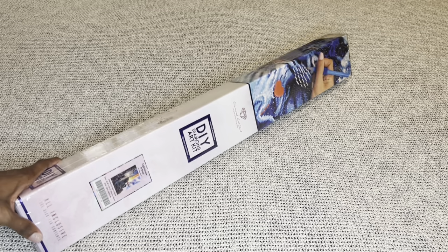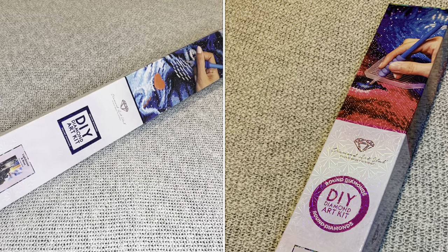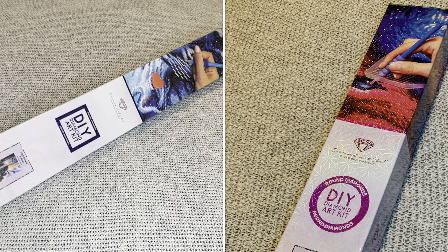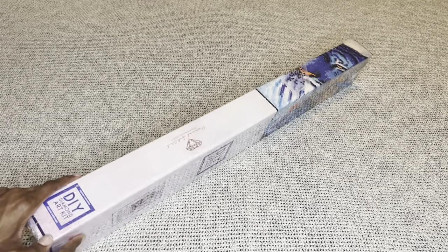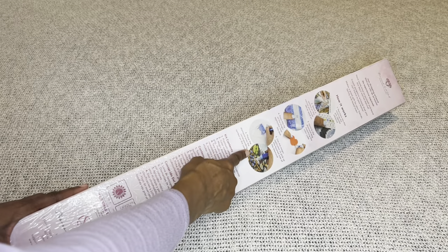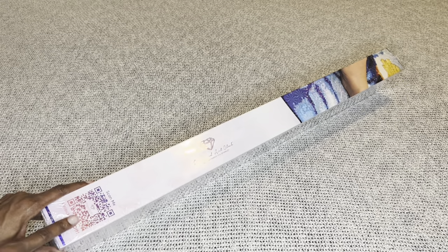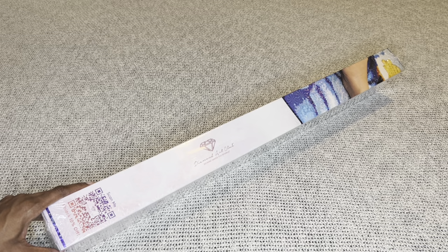With Diamond Art Club, if your painting is a square it's going to come in this blue box with a blue stripe, and if it was round it would come in a pink box. On the back will be step-by-step instructions, and down here is everything that's included in your kit. On this side is a barcode that you can scan to save 10% off your next order.